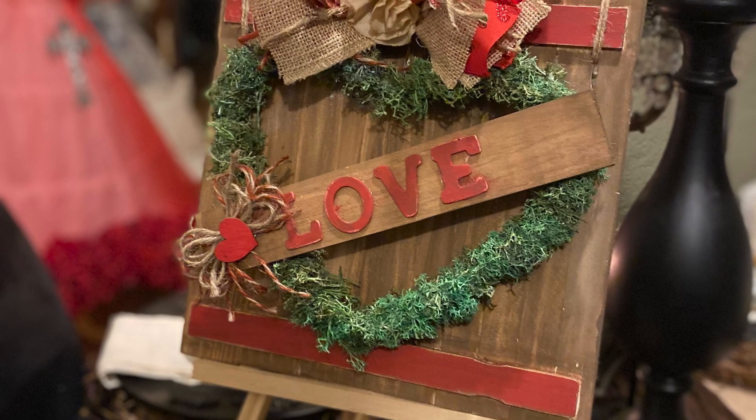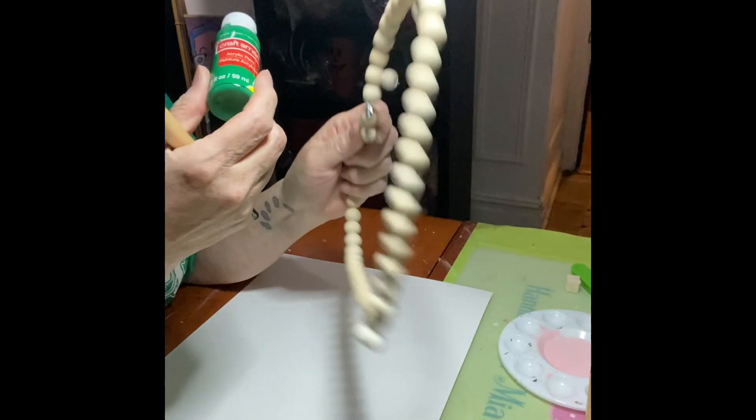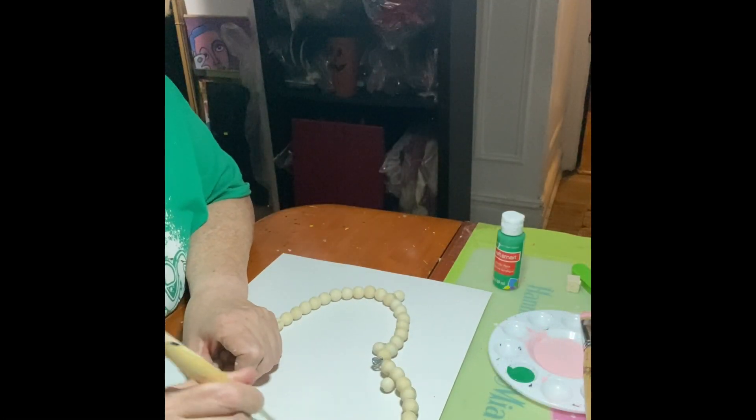Welcome to another crafting and DIY webinar. I've got a quick, simple project here for Valentine's Day. Those heart bees I bought from Dollar Tree.